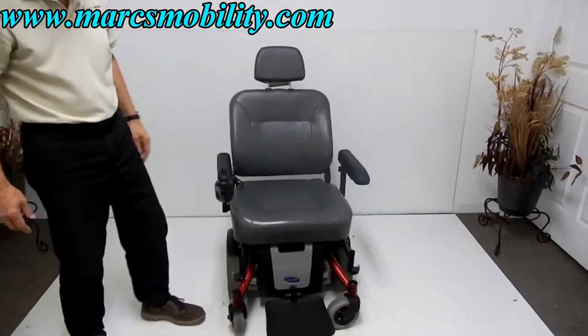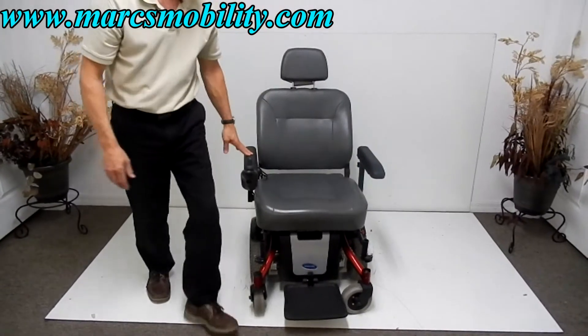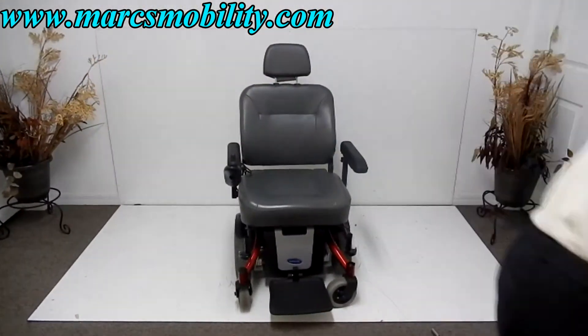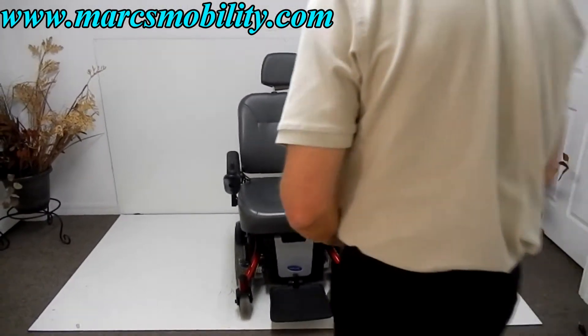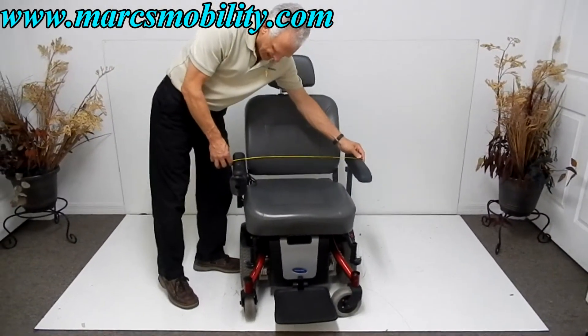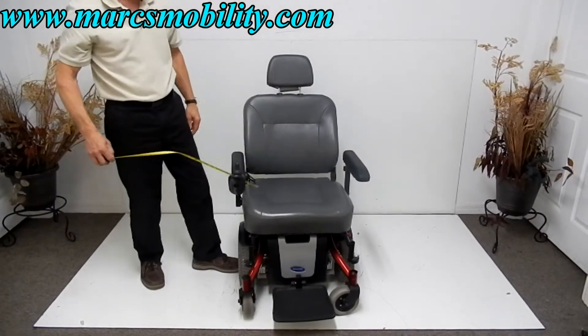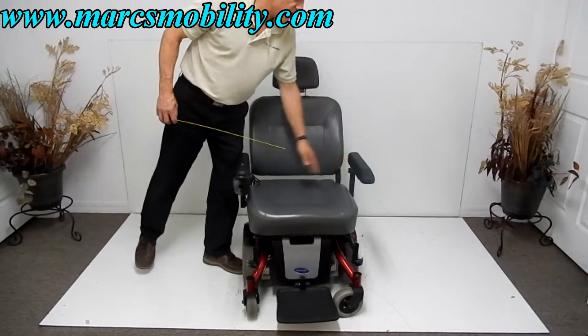The width of this chair is about 25 inches from side to side. The arms, from one side to the other, are 26 and a half inches outside to outside — so the arms are a little bit wider than the wheels.